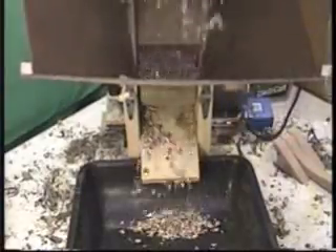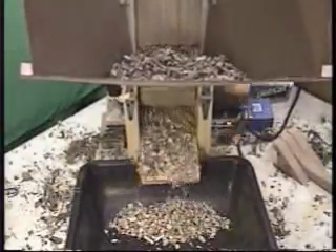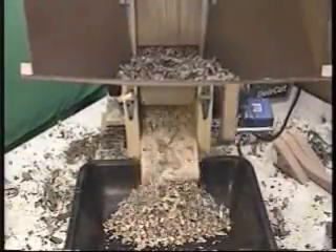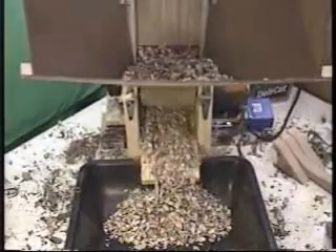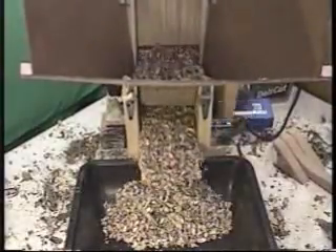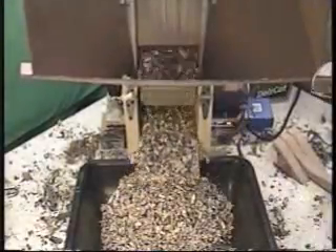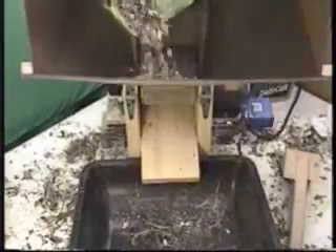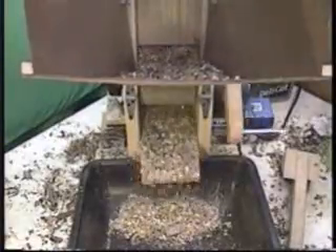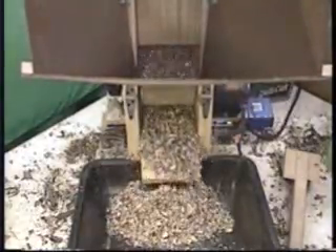The first batch is a bucket of peanut shells and we're using a grinding head with the teeth. In this particular case we do not need the pusher rod because gravity is sufficiently feeding the peanut shells into the grinding head and we're getting adequate grinding. We did not achieve the particle size we were looking for, so we're putting the batch through a second time. It travels through somewhat faster the second time through, which is quite typical, and in this case we did achieve the particle size we were looking for.